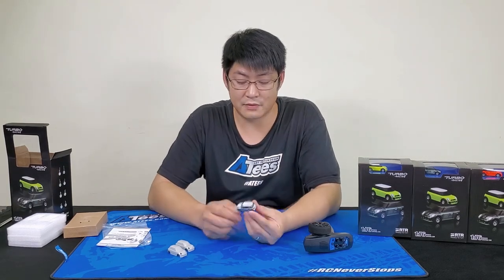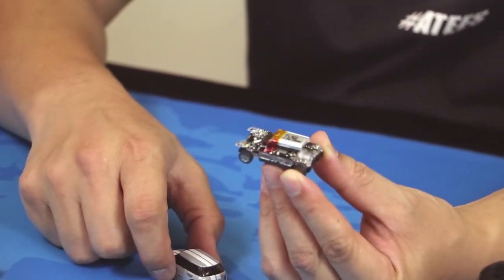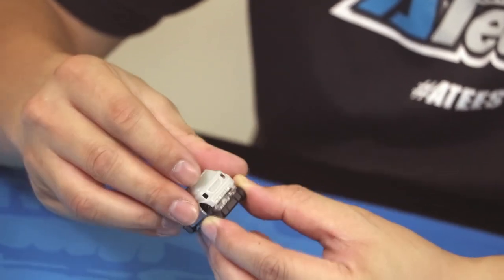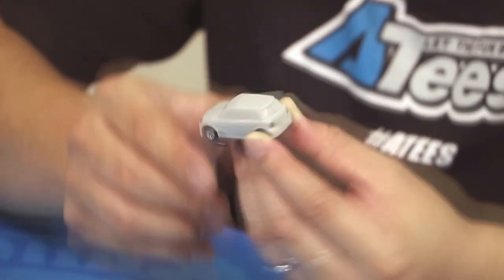The body comes off quite easily — you just lift up the back and it pulls off. Once you've painted up your other bodies, you just slip that on and pop it back. Make sure you've got the front lights in there — it just clips in.